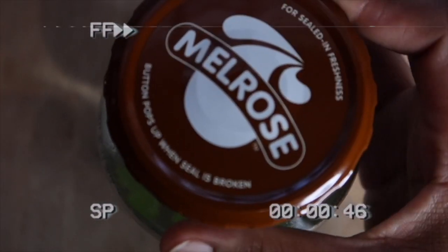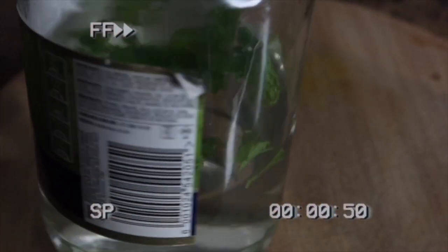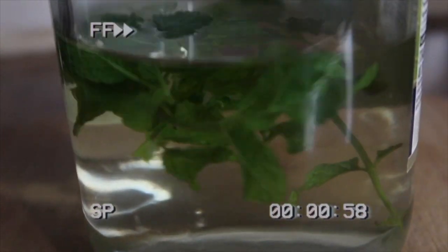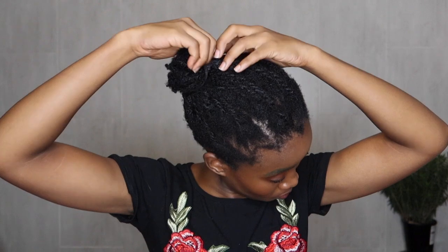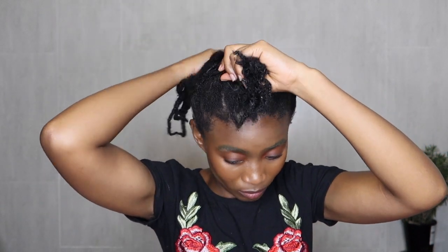I have to confess — hibiscus is a thing at home. We drink it every now and then, kind of like rooibos. We had three jars already prepared in the fridge, so I just took that and put it in my spritzer bottle. I drank the other one I made earlier because yes, you can actually drink hibiscus — it's very sweet. Now I'm going to show you guys how I use it on my hair and then how I moisturize.